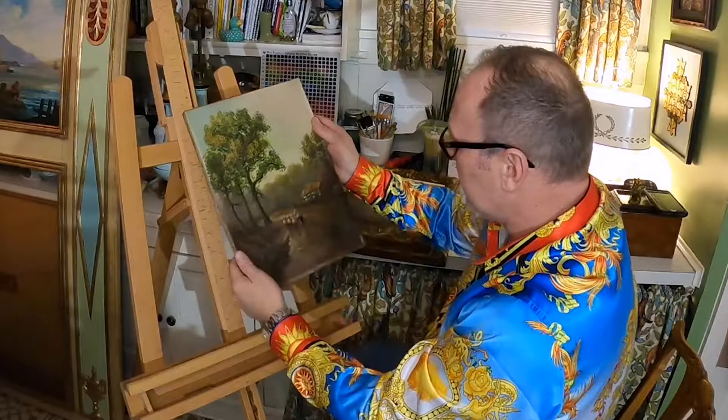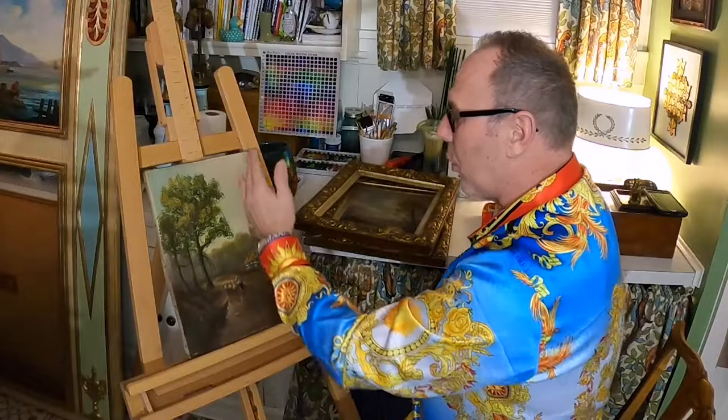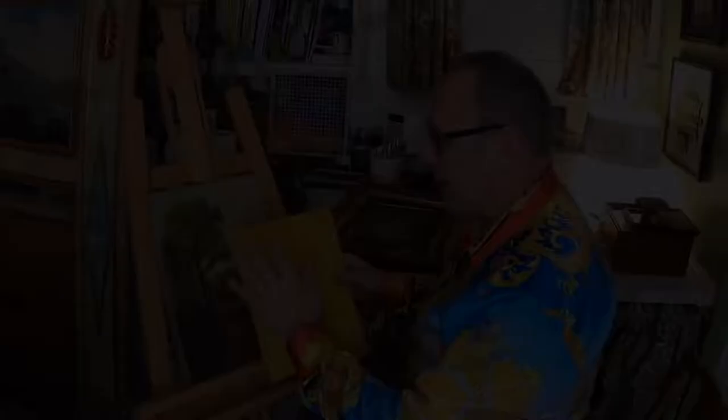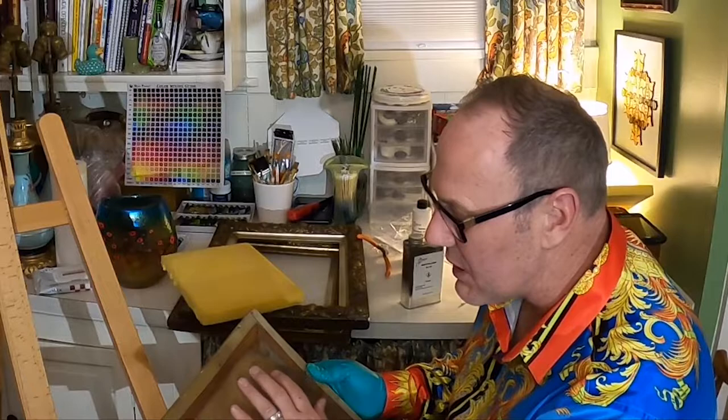I usually clean with the painting laying down, but I want you to be able to see what I'm doing, so we'll clean it angled up. Here is the piece of foam — fit it to the back, and as you'll see once I turn it around, it should fit snugly. Before any cleaning, always vacuum the back of the canvas to remove years of dust and debris. I use a small shop vac and it does the job beautifully.